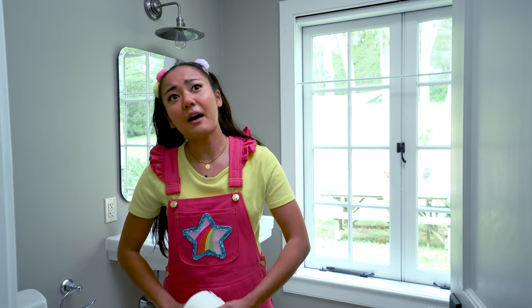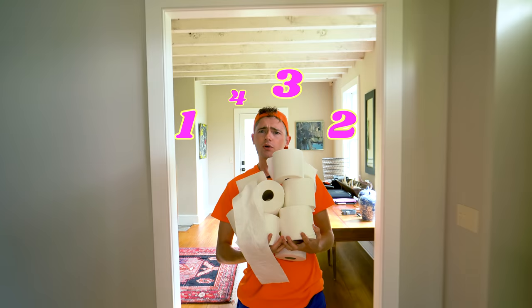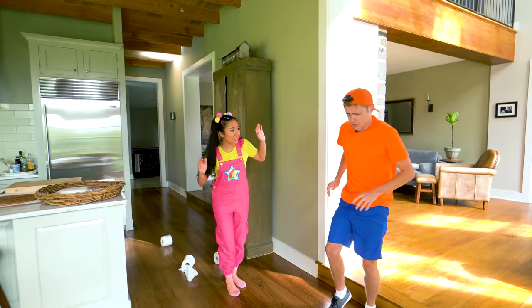Jimmy! How's it going up there? Coming! Wait till you see how much toilet paper I got — we'll have enough to make mummy costumes for everyone in school!